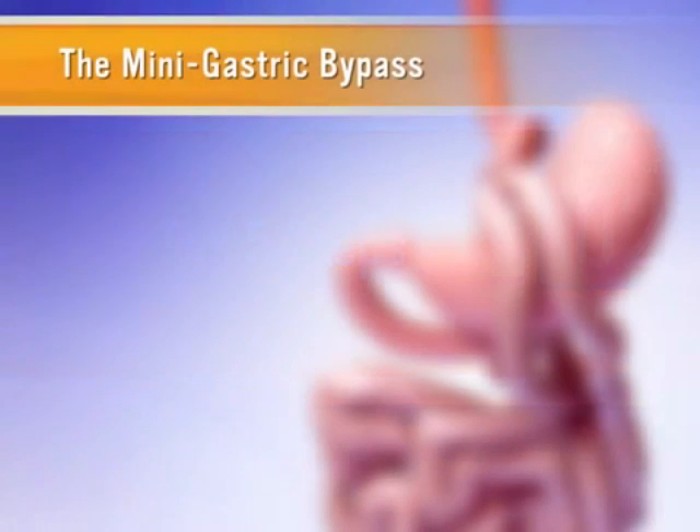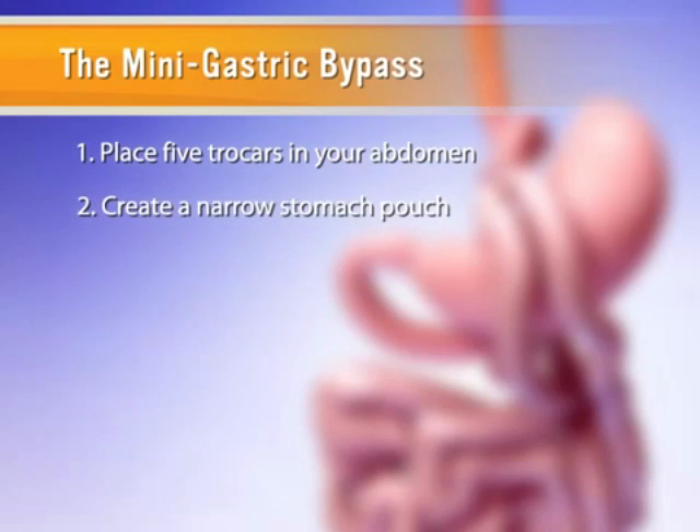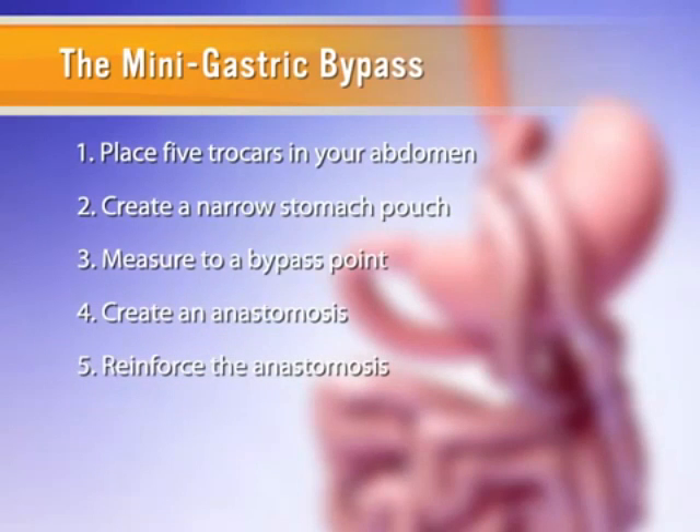The steps in the mini gastric bypass involve placing five trocars in your abdomen, creating a narrow stomach pouch with an endoscopic stapler, measuring to a bypass point on the small intestine, creating an anastomosis between this bypass point and the small stomach pouch, and finally, reinforcing the anastomosis with sutures.